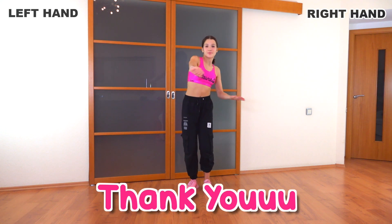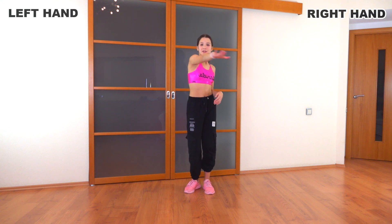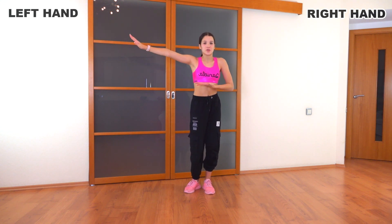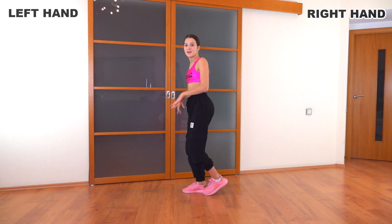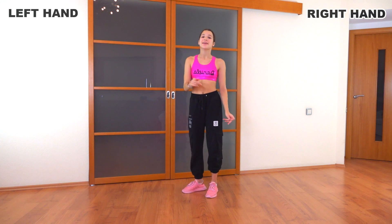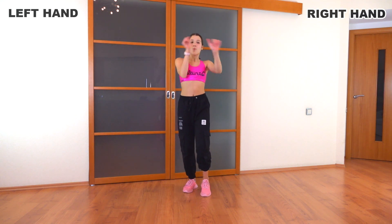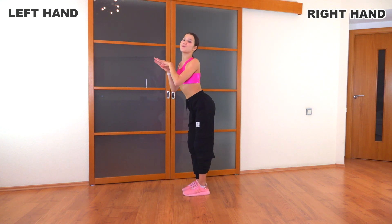Then we're going to straighten our left arm — it just does like a circle. And then our right one goes over here to our belly, and we're going to turn it to the left. Then we're going to go wave, wave, just like that. So let's do it from the beginning: bend, bend, one, two, three, four, circle, wave, wave.